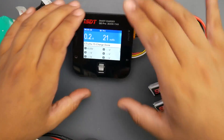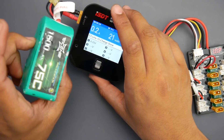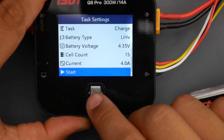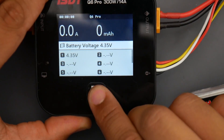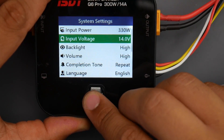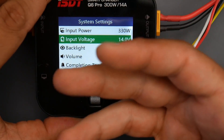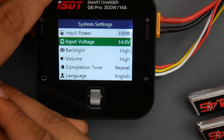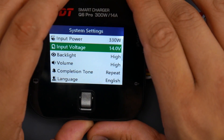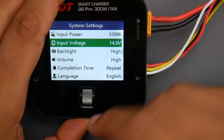Never leave these unattended. Now in the system settings — hold down the button to get there — the input power can be limited, and you have the input voltage setting. This should really be called a low-voltage alarm or low-voltage cutoff. What you want to set here is the lowest voltage you want the source battery to reach. I'm charging from a 4S, and the full battery is 14.8 volts, so I set the cutoff to 14 volts. If it drops to or below that, it'll start beeping and stop, which is really great.